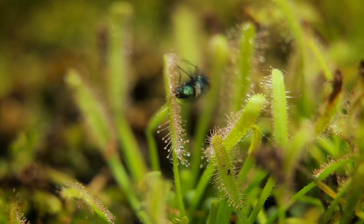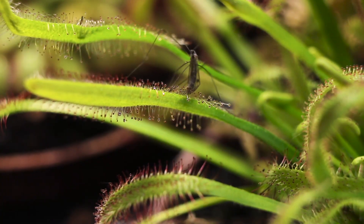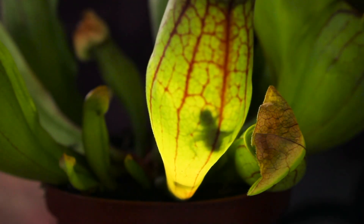Other carnivorous plants trap their prey in a less exquisite manner. Insects get glued to their surface or fall into traps filled with liquid, where they stay until they are fully digested.